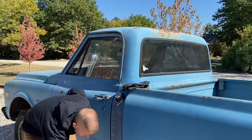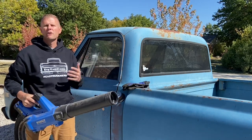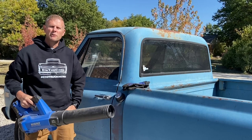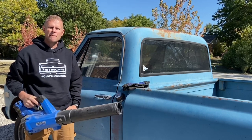Once you get the seats out, go back through and grab a mask and a leaf blower or air compressor and start blowing all that junk out in the yard or your neighbor's yard before you go through and vacuum anything up, because you don't really want to be sucking that into your nice shop vac.